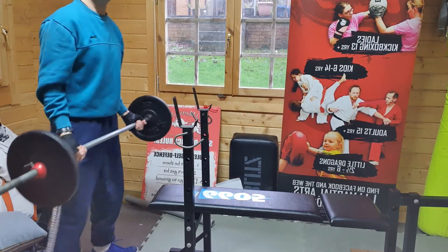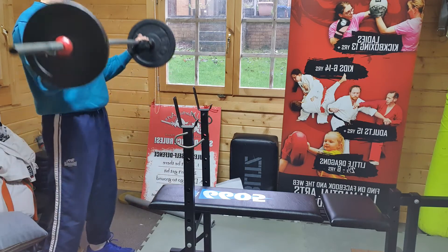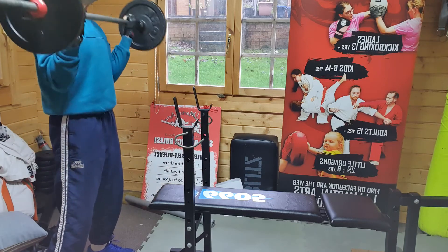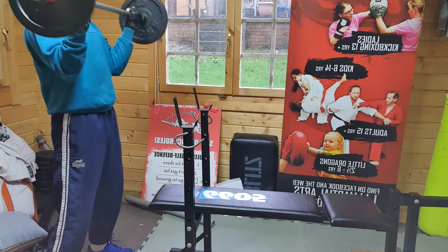And then I'm going to do bicep curls on this bar as well — keeping the back as straight as I can, slight bend in the knees. This is hard. One, two, three, four, five.